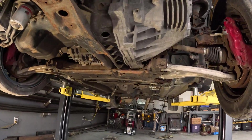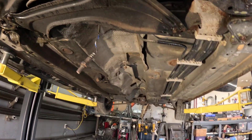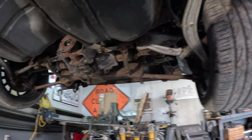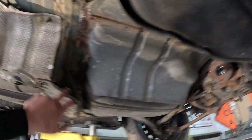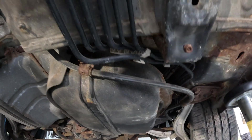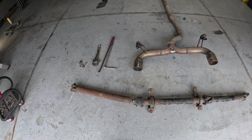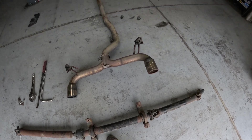We got everything stripped from underneath — drive shafts out, exhaust is out. We're pretty much ready to drop the subframes. The only thing we've got to do now is the e-brake cables, which we have to do from the top side. We're going to get them all ready to come out from the top so we can pull the rear. Drive shaft out and exhaust out.